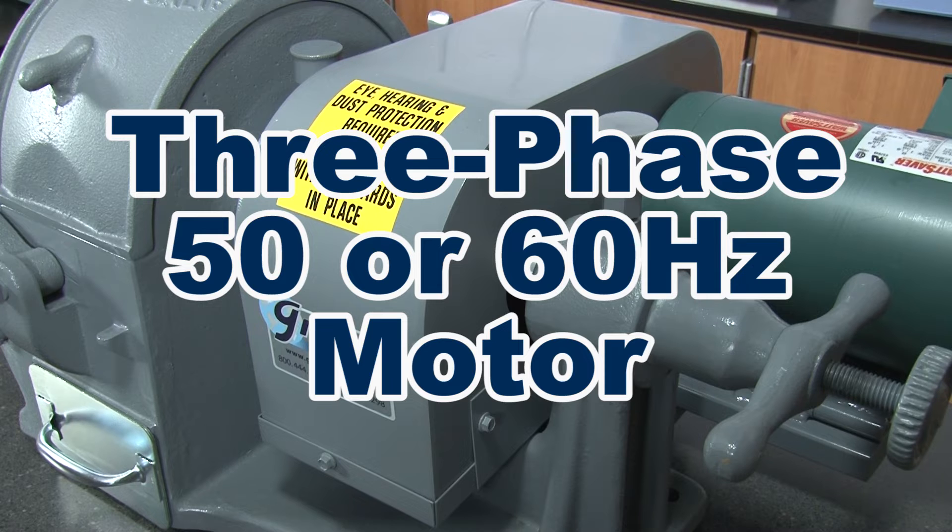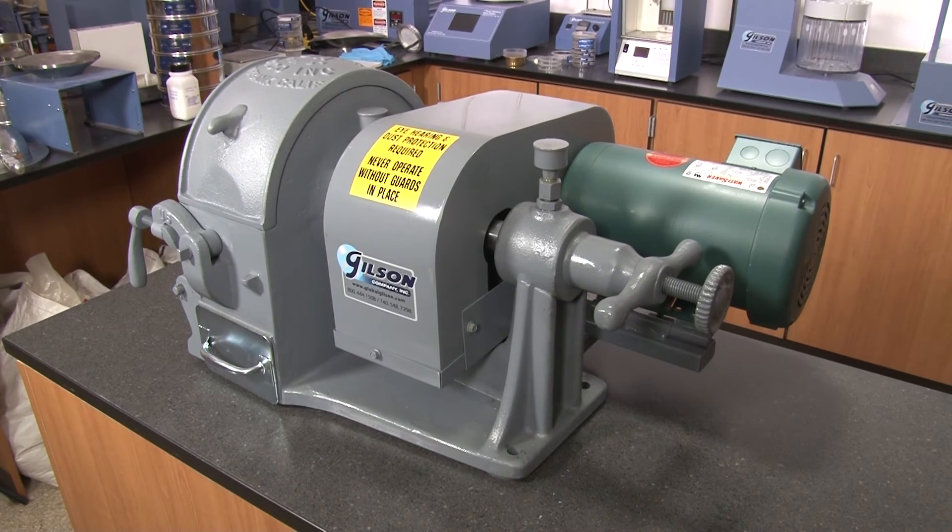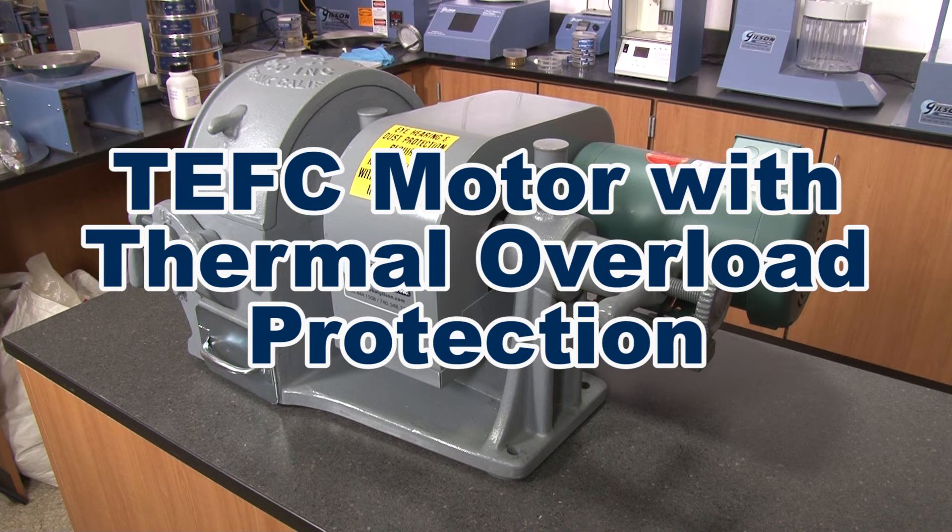This three-phase motor can be set to operate on either 220 or 440 voltage, and the motor is totally enclosed with thermal overload protection for additional operator safety.